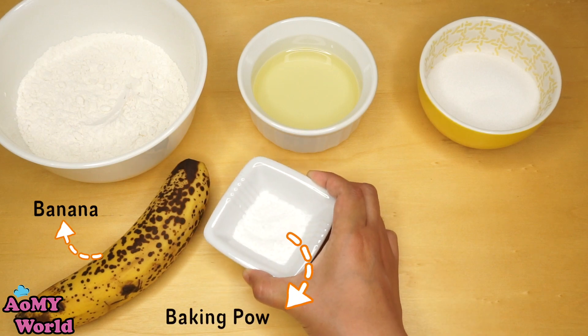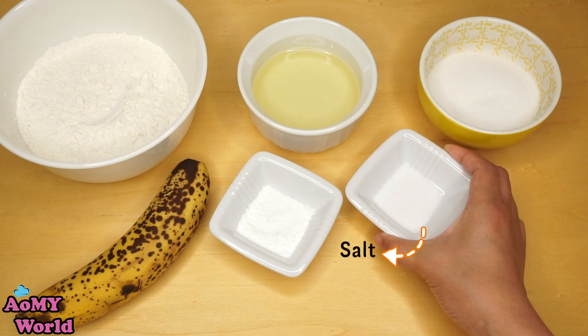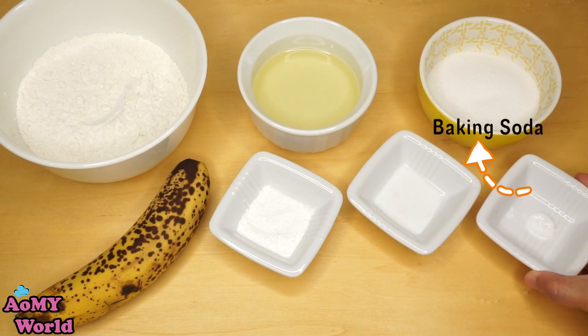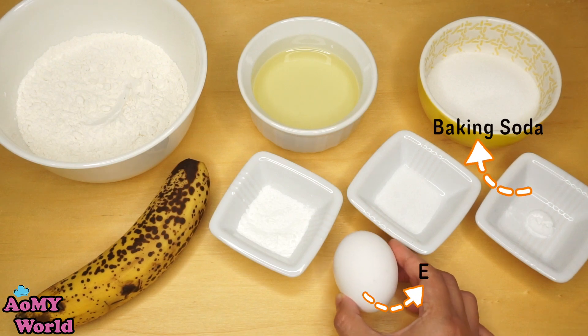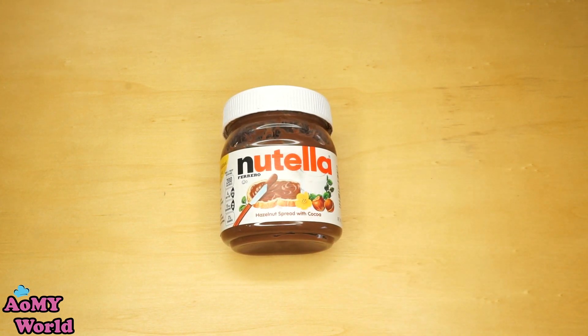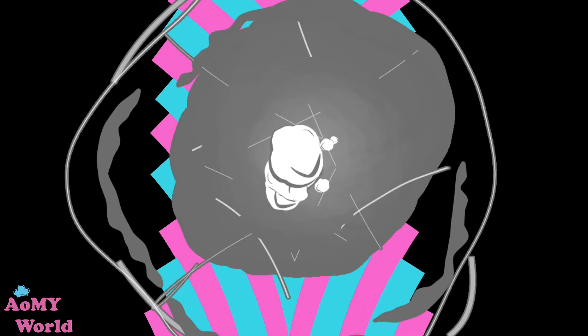ผงฟู เกือ แบกกิ้งโซดา ไข่ นูเทลา ไปดูมีที่ทำกันเลย มาเริ่มทำกันเลยนะคะ (Baking powder, butter, baking soda, eggs, Nutella — come see how it's made, let's start making it.)